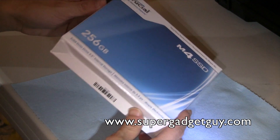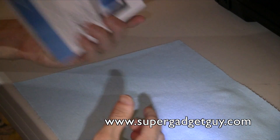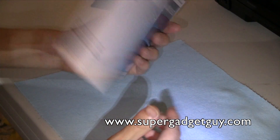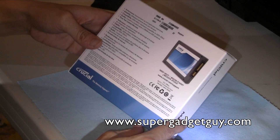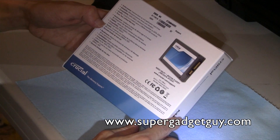This SSD has gotten very good reviews on value and also performance. It comes in a very light box. It's a pretty good balance between performance and reliability, and this thing comes with a 3-year warranty.